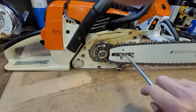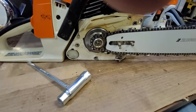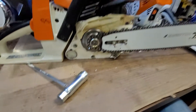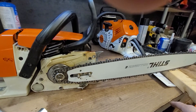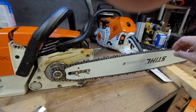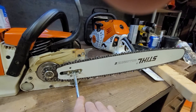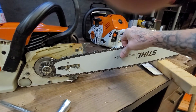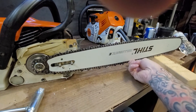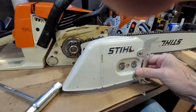Once you get your bar and chain on, snug it up and always throw a block of wood underneath the bar to hold it up, because of the angle of the bar. If your bar is laying down you're going to have greater slack; if you lift it up it'll be tighter. You always want your bar lifted up — that's proper adjustment for a chainsaw bar and chain. It's a little bit tight, and it's going to stretch too, so you're going to have to readjust it.